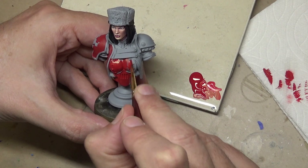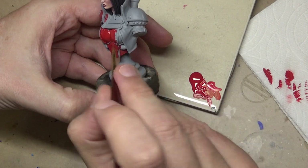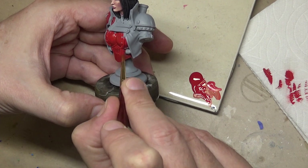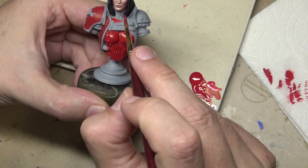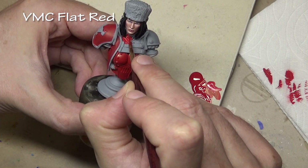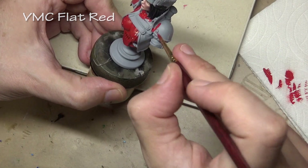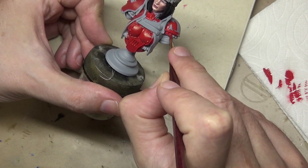Welcome back to part two of painting our Privateer Press Sorsha bust. In this part we're going to be painting red, and we do have a whole lot of red to paint. We have the armor and the cloak jacket, and I decided to try a little experiment. We are base coating with Vallejo Model Color Flat Red, and the two different areas I want to look different — so I base coated them both with the flat red and we're going to highlight and shade them differently to see what kind of variety we can get from the original matching base color.